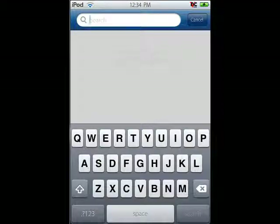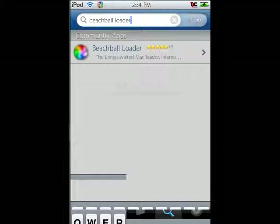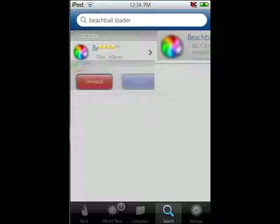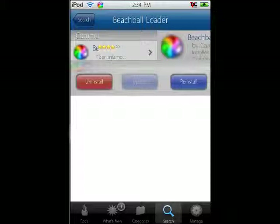You're gonna go to Search, and you're gonna search: Beach Ball Loader. Alright, it's right there. That'll pop up. The icon looks a little blurry. Just click on it. I've already installed it, so you're just gonna click Install, and then Confirm, and that should be it for you guys.